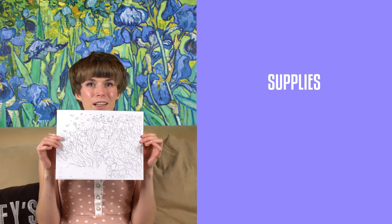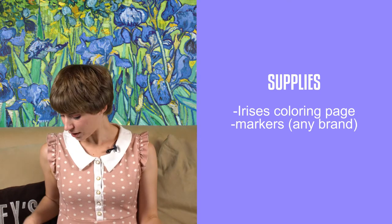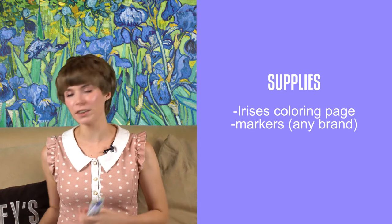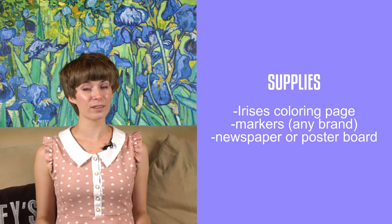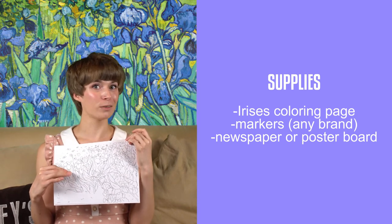Those are purple, and those are not purple, and these are orange. For Van Gogh's irises, today you'll need a Van Gogh iris coloring page, which you can download from the link below. You'll be needing markers — I tend to use Copic markers, but they're rather expensive, so any off-brand marker will do. Just try to make sure you have two of each color. You'll also want to put down newspaper or poster boards, since we'll be coloring all the way to the edge of the paper. And lastly, don't forget to bring your creativity.